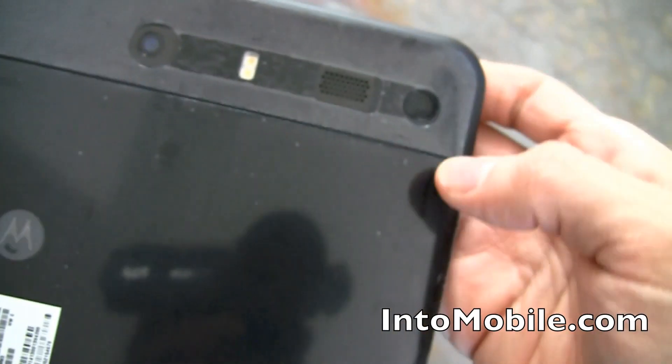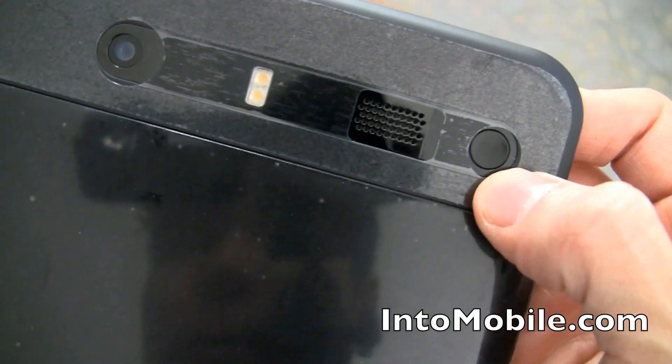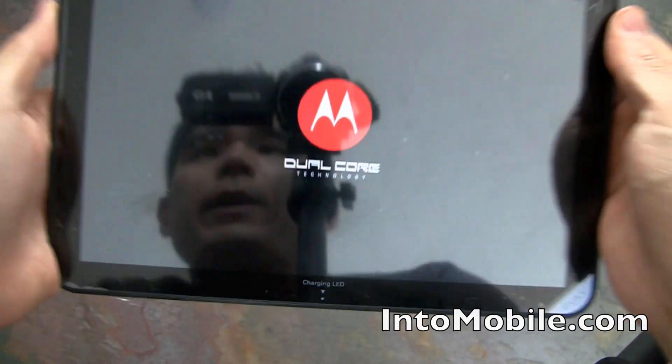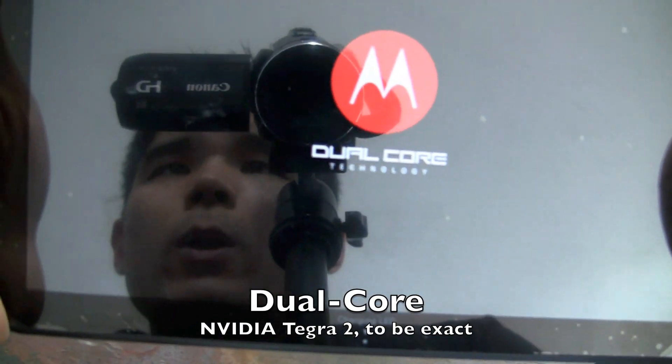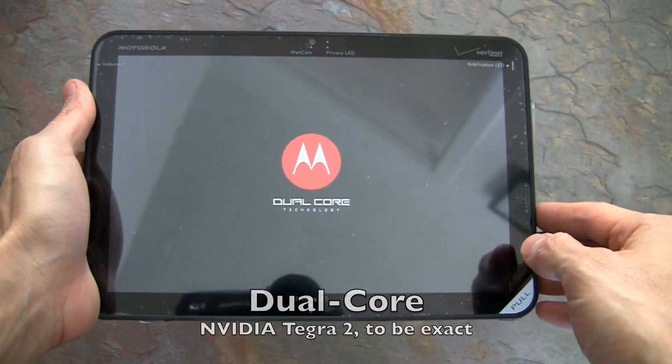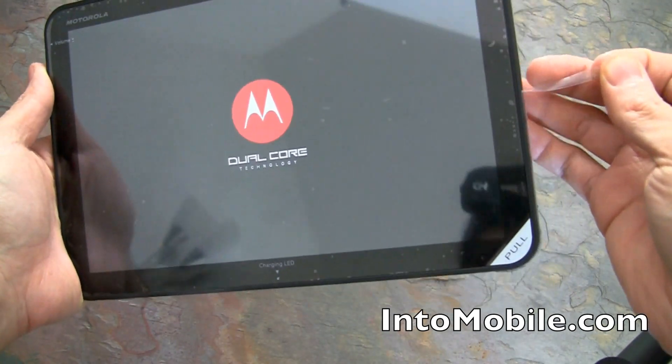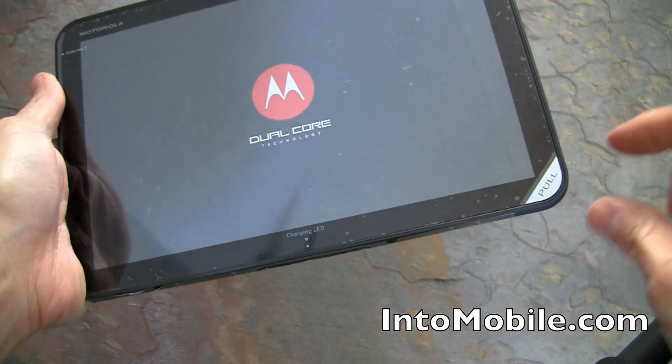The power button is on the back — there it is. Holding that down to boot it up. This device is powered by NVIDIA's Tegra 2 dual-core processor. While we wait for it to boot, let's remove the protective plastic.